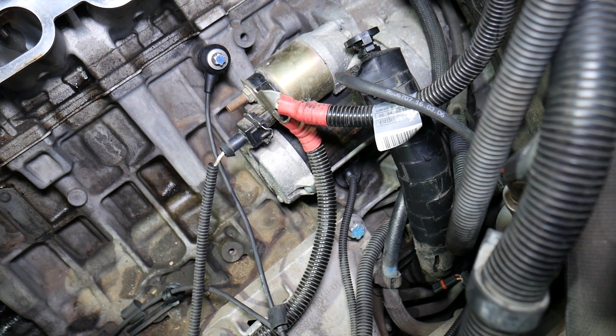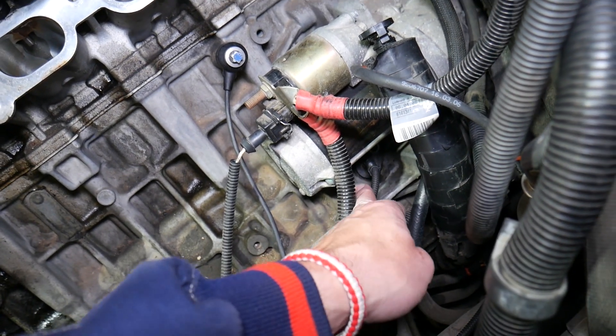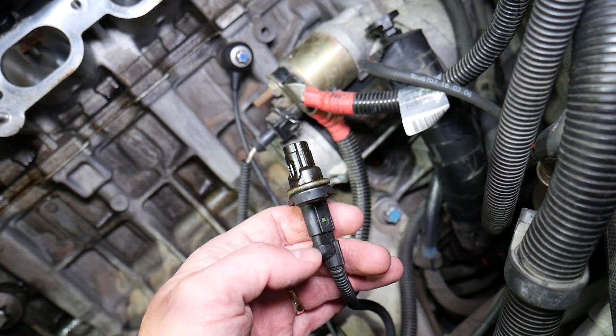Once you remove the bolt, you can simply remove the sensor. You have one O-ring here that prevents oil leaks — that's very common. You have to replace that O-ring as well when you replace the sensor.